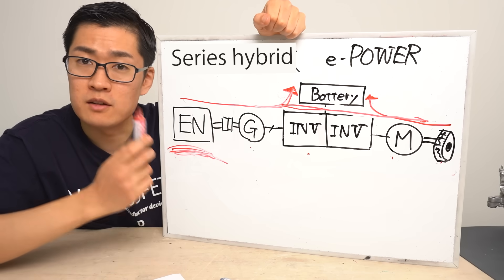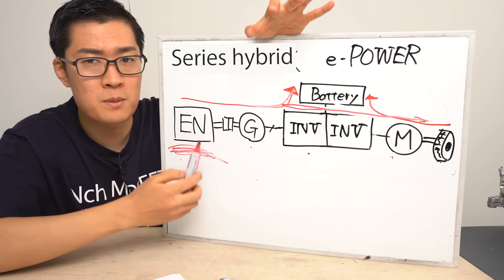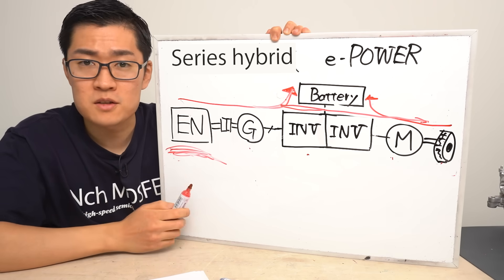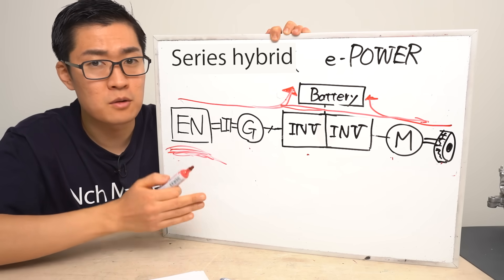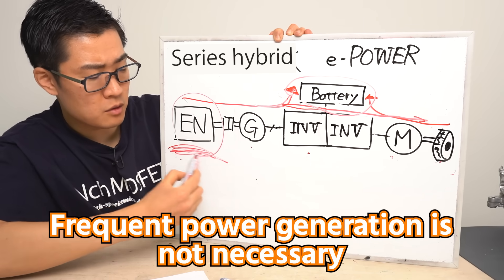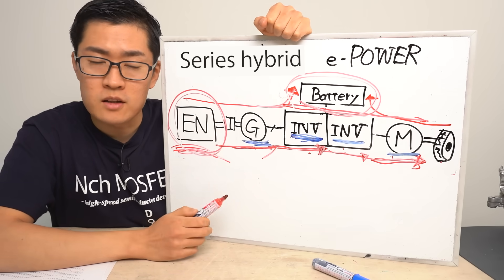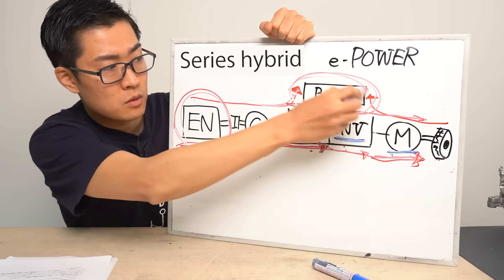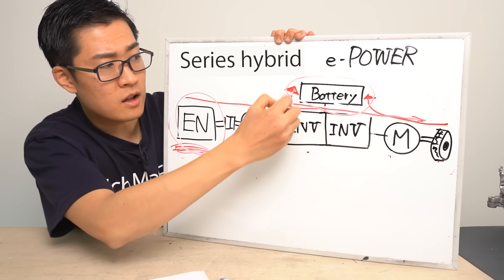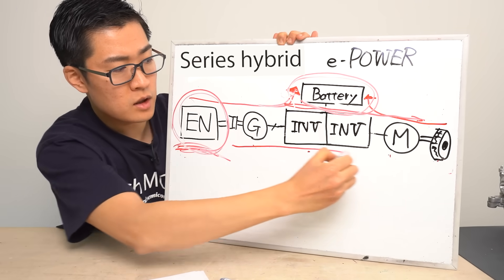On the other hand, this system has a drawback: fuel efficiency can actually be lower than other hybrid systems when driving at high speeds. For example, in city driving the maximum speed is usually around 60 km/h with a lot of stop-and-go traffic, so it can run solely on battery power and the engine can operate within its optimal range. However, at high speeds, air resistance becomes much more significant and the vehicle can no longer rely on battery power alone, which means the engine needs to generate electricity that is then sent to the motor to keep the car moving.